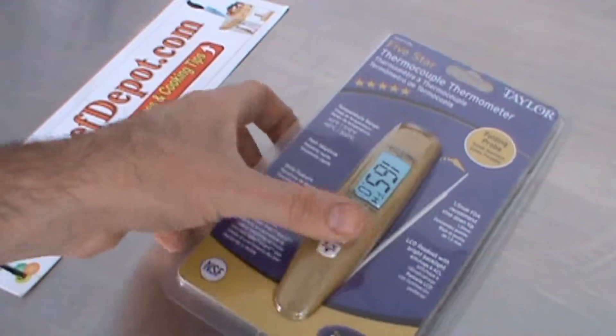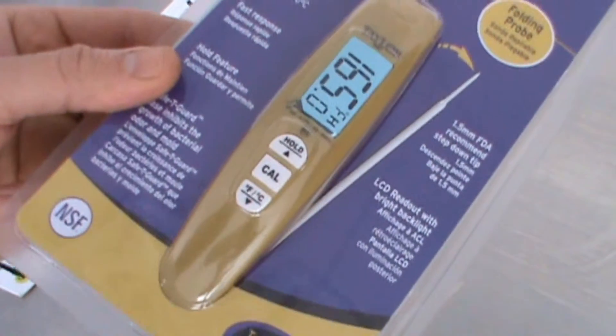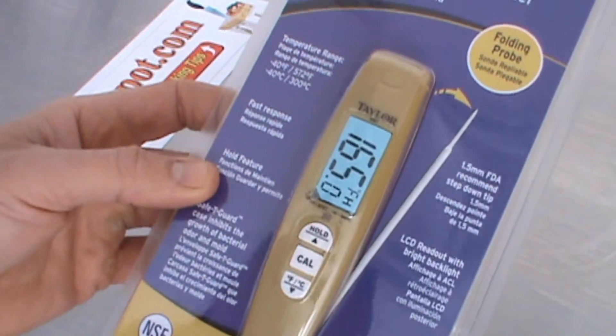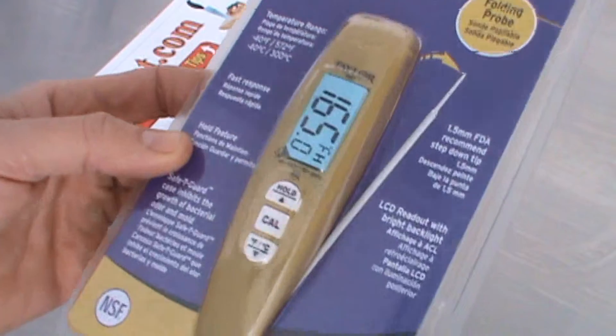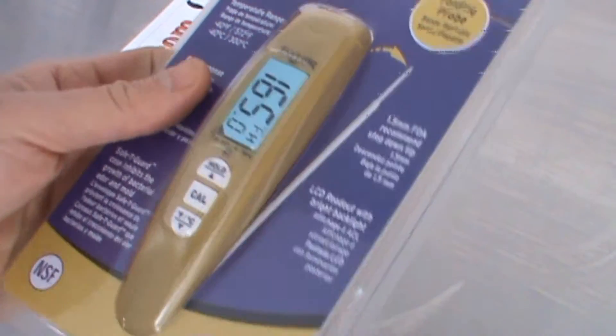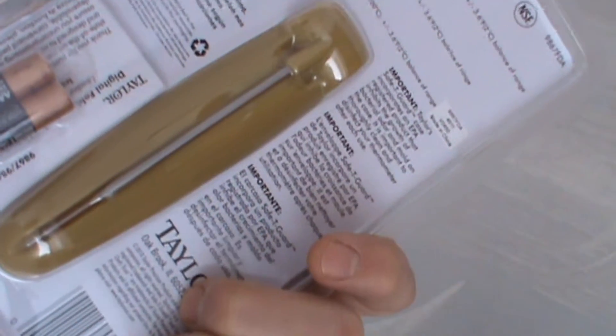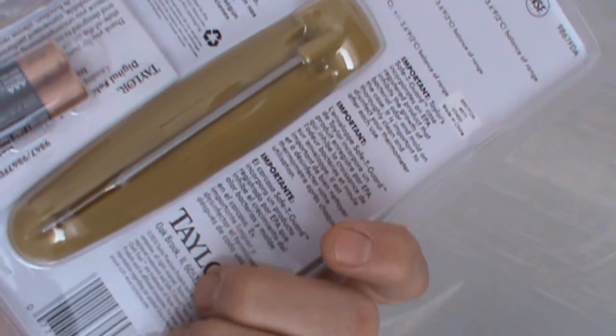Hello! I was asked to review this new thermocoupler. This is made by Taylor. It's digital, goes from minus 40 Fahrenheit to 572 Fahrenheit. The probe folds right into itself. Basically it's a really cool unit. Comes with the batteries and I believe a lifetime warranty.